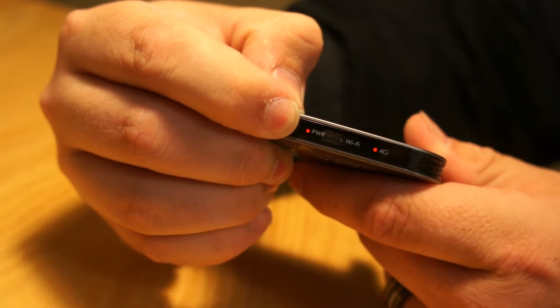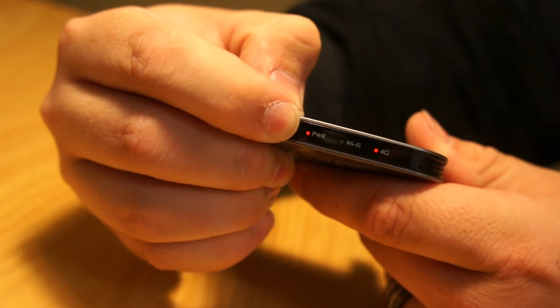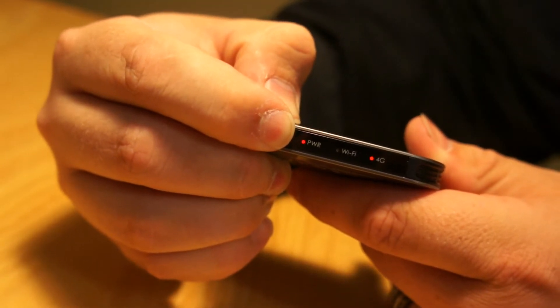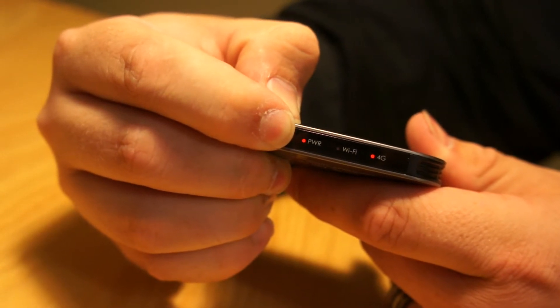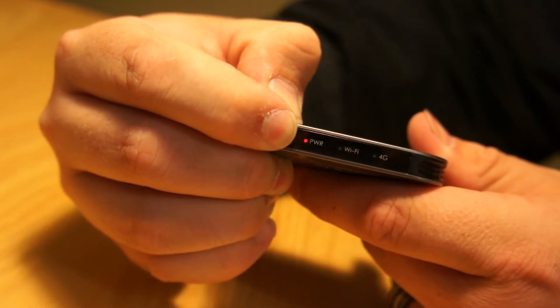You're going to see the power light come on red and the 4G light come on red. Eventually that 4G light is going to start blinking white. When the device resets, the software has been reset to the factory standard software.